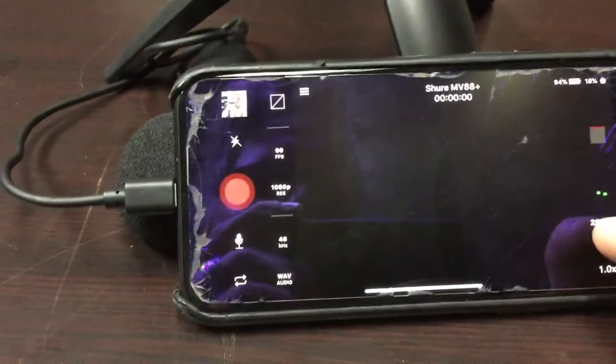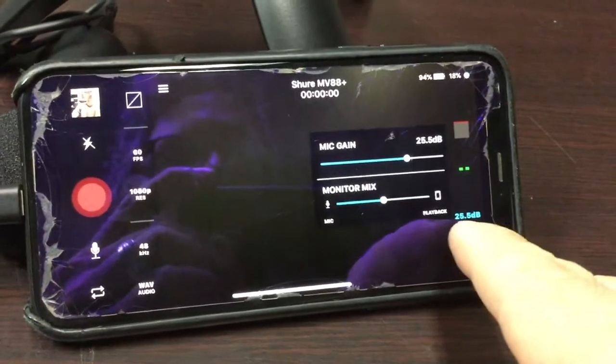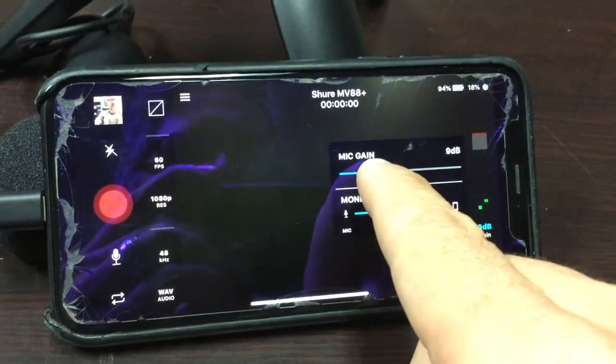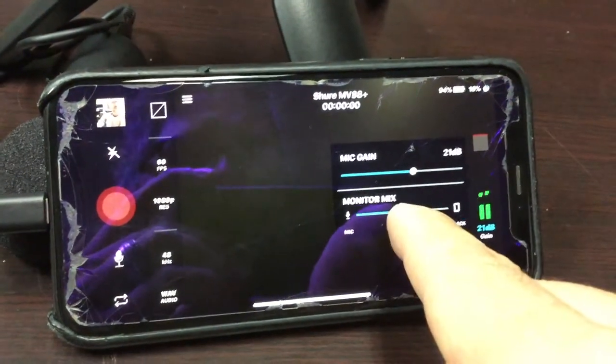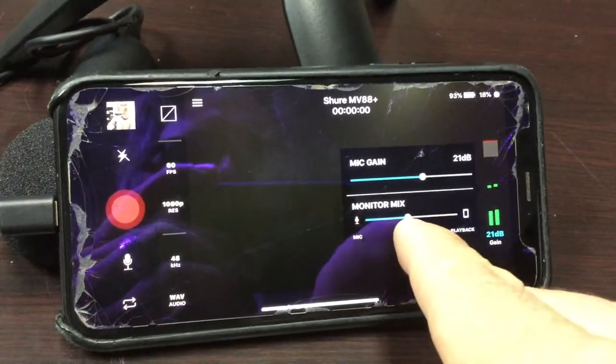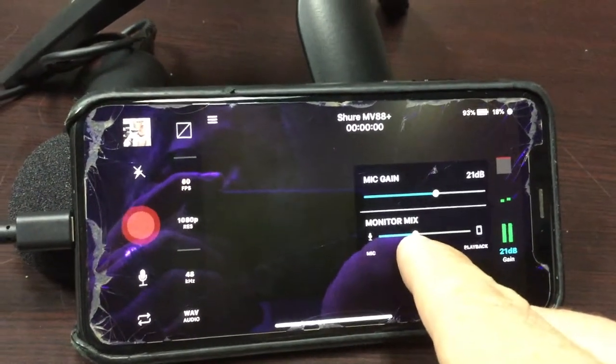You can also adjust the gain by opening up this little thing and turning it down. Check, one, two. And you can also adjust the monitor mix. So if you have headphones, you can turn that up and down, which is nice.